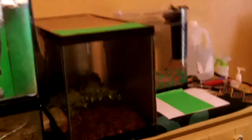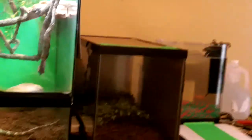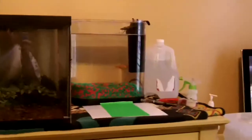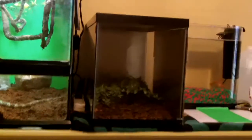Over here I have a 10-gallon which I had some fish in, but one of them actually died — it was an algae eater. So I put the two goldfish back in the little 3-gallon and cleaned the 10-gallon out.